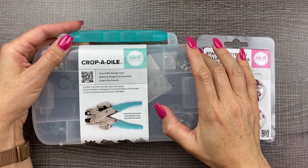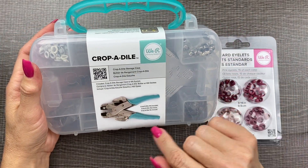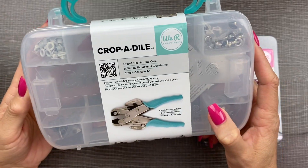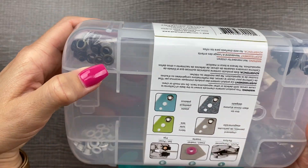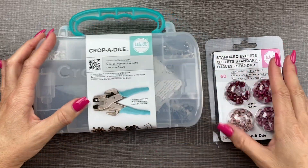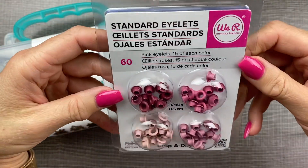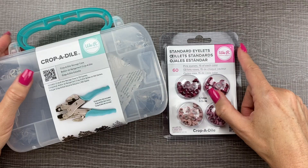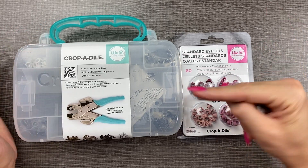Next, I wanted to get this Cropadile box from We Are Memory Keepers because it's made to fit the Cropadile punch that works on eyelets. It actually comes with a hundred eyelets — black, metal, bronzish, white, and silver. I already have a Cropadile; I just wanted the container for it. I also ordered some pink eyelets — 15 of each color in the kit — because I'm going to make some planner charm holders. I saw this on Twinkle Plans Her Day, Christine's video about making planner charms. I'll link her channel or the video in the description.